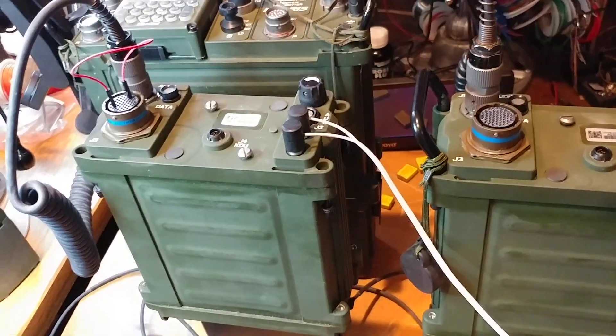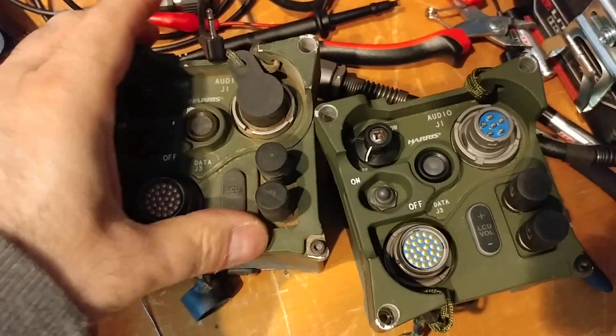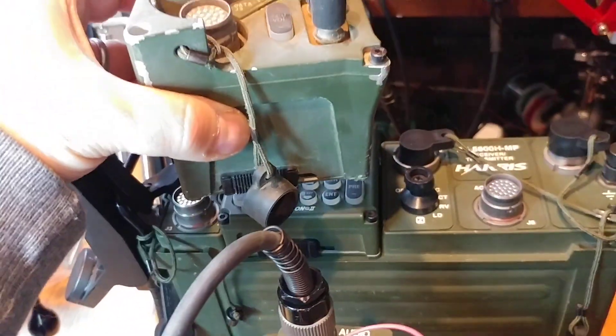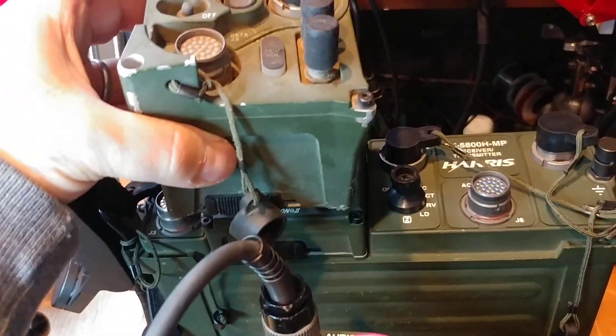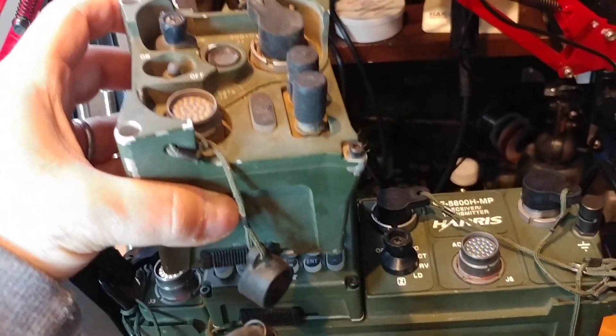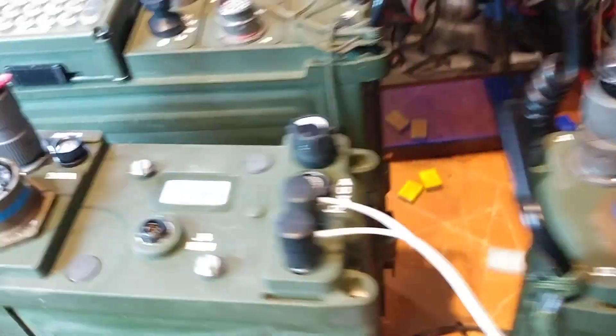There is an earlier version of these from the Falcon 2 system, which I'm not really going to demonstrate. Those are designed only as local control units. What happens is you remove the KDU from the radio and place this on instead to get your local control unit. It looks a little inelegant and clunky on top of the radio, but I hope to get these working at some point too.